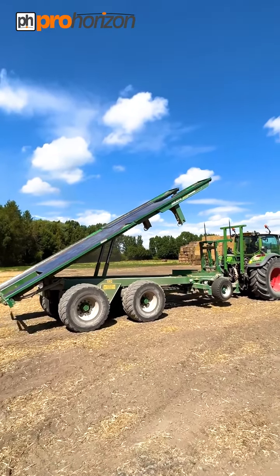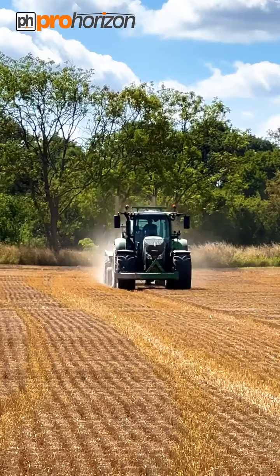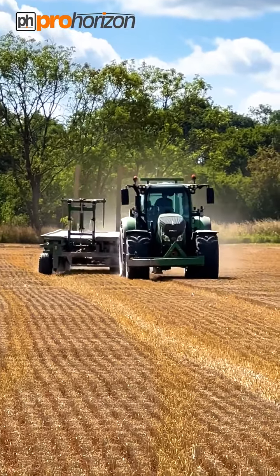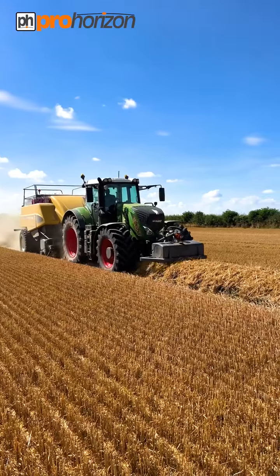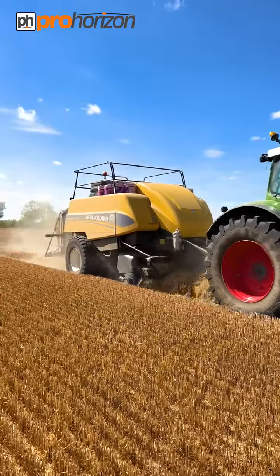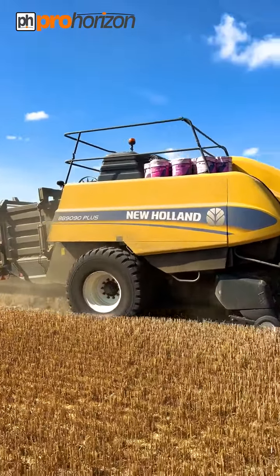And back to the field. Marlon is just moving the Chaser into field mode to the side. We've got Pat and his Fendt 9.30 Vario, and I'm back to the New Holland BB9 C90 Plus baler.